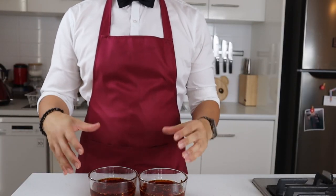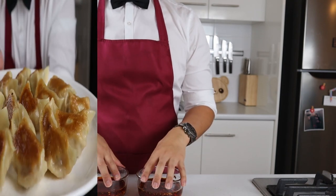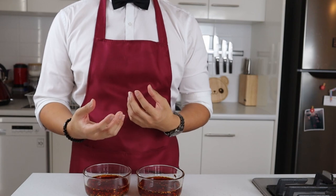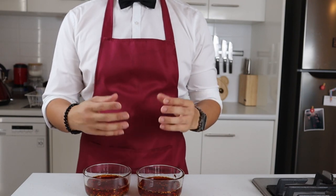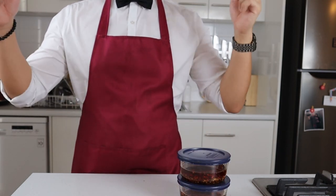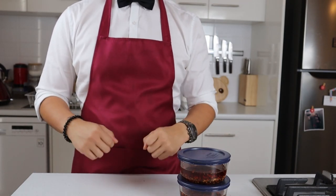Alright guys, there you have it — homemade chili oil that will absolutely destroy the stuff that you can buy in supermarkets. This stuff lasts for six months in the fridge and it goes well on just about everything, the obvious choice being dumplings. I do get that some people may not want to make this recipe because it can get quite pricey buying all of these spices, but keep in mind that these spices usually come in larger packs and it opens you up to using them in a bunch of different recipes, so think of it as investing in your pantry. As always, thank you so much for watching — if you enjoyed it drop a like below, share it with your friends and family, and let me know what skills, tricks, and techniques you want to learn in the future. Peace.